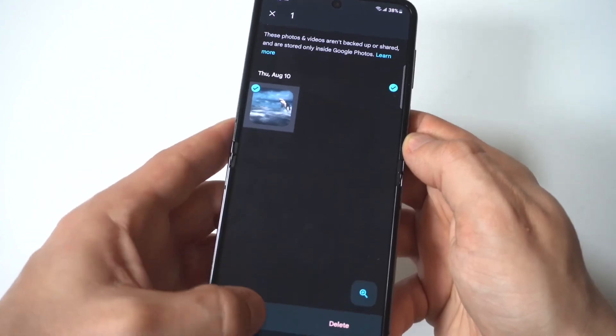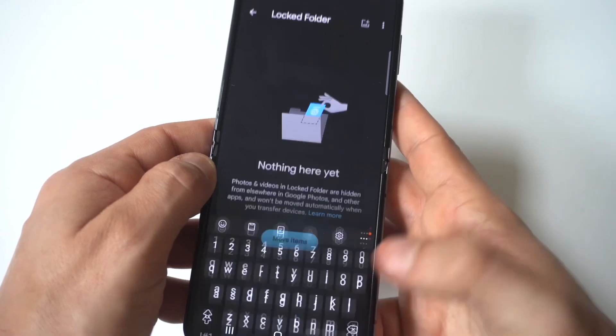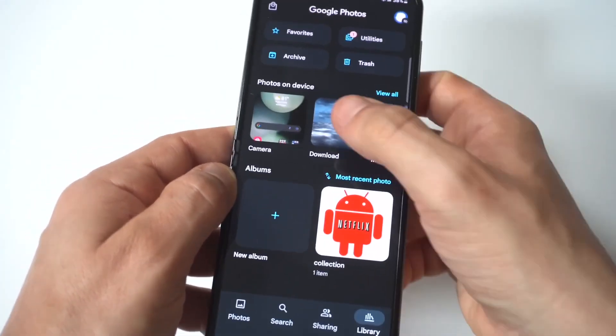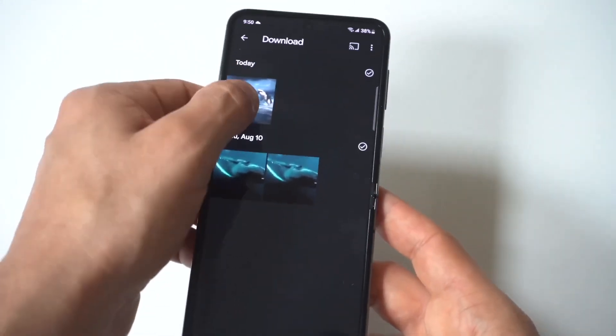If you want to move it back to your photos so it's visible, click 'Move Back' and you're going to see the picture now show back up in your library — and there it is, completely back.